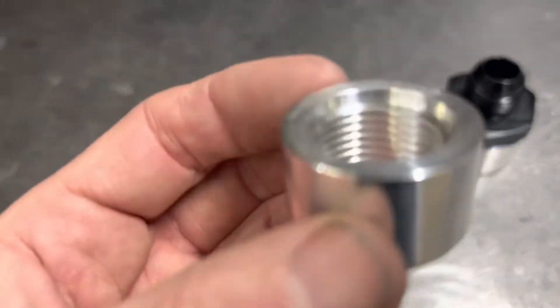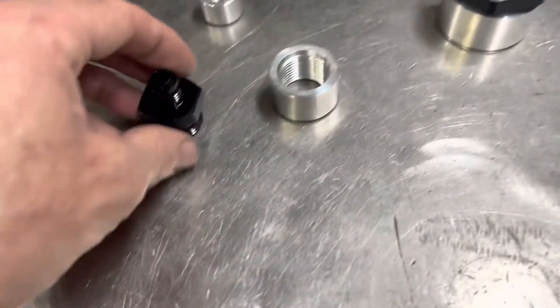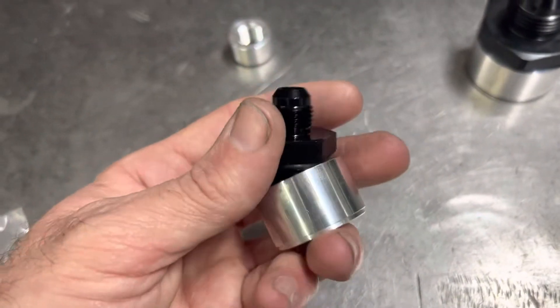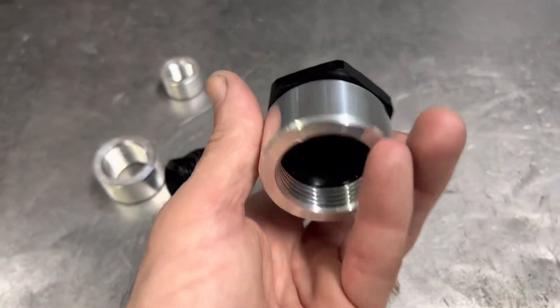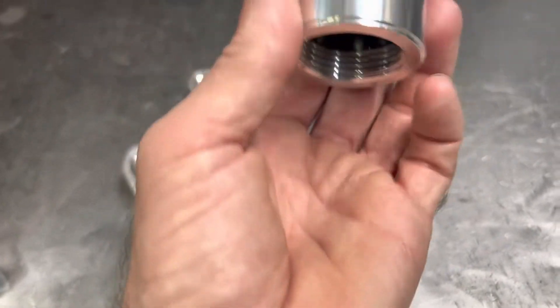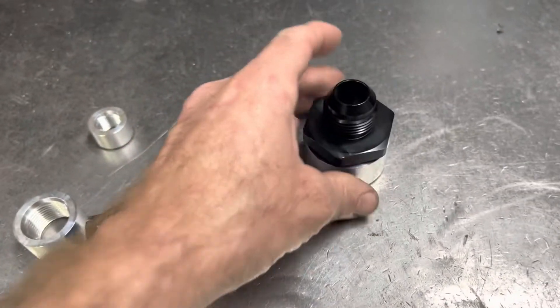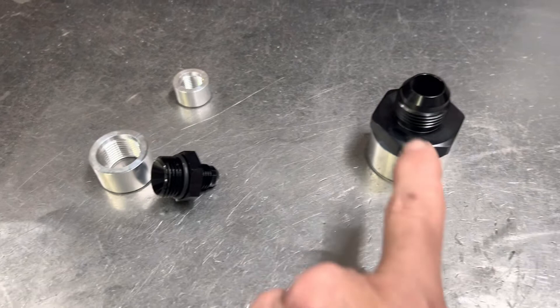The ORB bungs have a little groove cut into them to accept the O-ring. Throw a little dab of oil around the O-ring when you put them in there, just to make sure they don't get screwed up. But the bottom line is, once you screw them down — here's a dash 10 to 16 — the O-ring actually makes a seal, and then you're able to go to your hoses off your hose ends, etc.